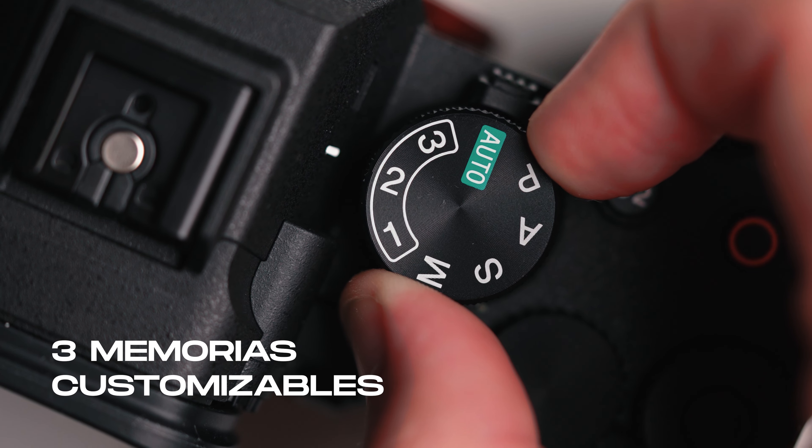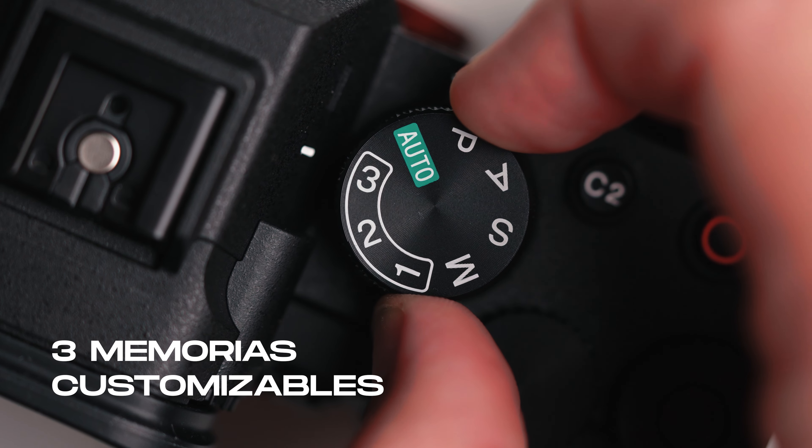No tenés ningún problema, se agarra súper firme. Obviamente tenemos entrada de micrófono, salida de auriculares, y lo más importante: el cambio más grande que todos esperábamos con respecto a la A7 III es la pantalla totalmente rebatible. Ideal si haces vlogs, videos para YouTube, etc. No solo para ese tipo de uso sino también para sacar fotos o hacer videos. Siempre está bueno poder utilizar esta pantalla para llegar a ángulos incómodos y raros.